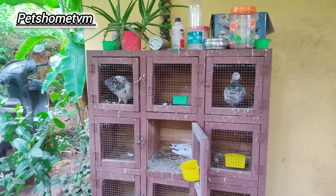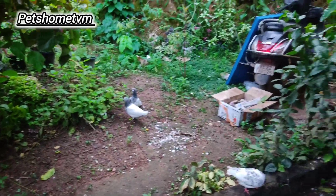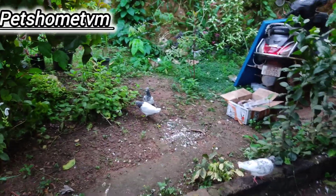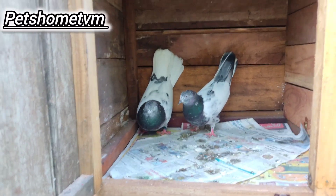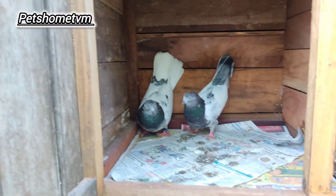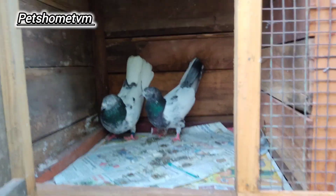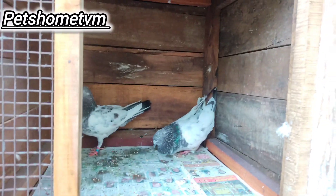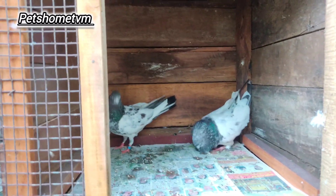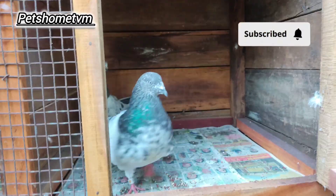I am going to show you how to get Rampoori High Flyers and Pakistan High Flyers, and how to fly the high flyers in the sky. This is the same as the high flyers and tiplos.